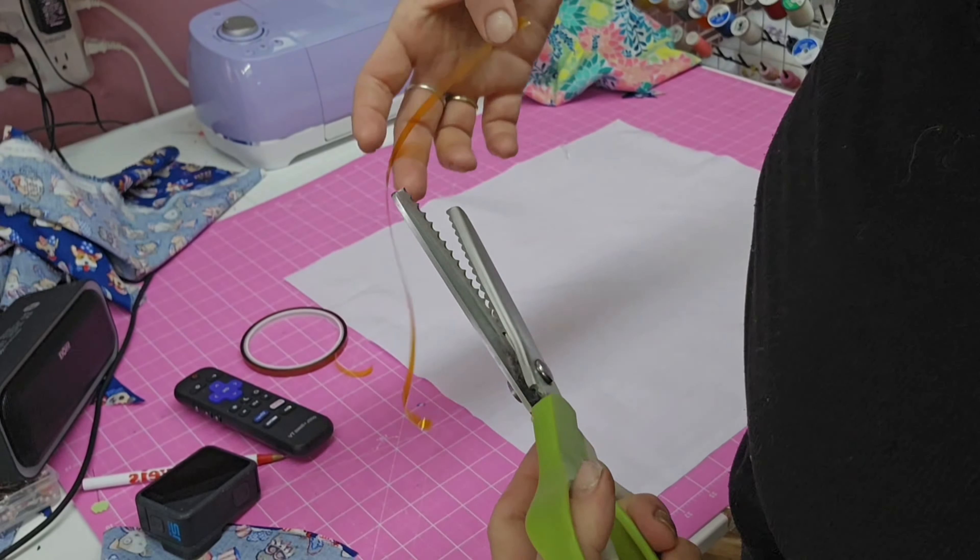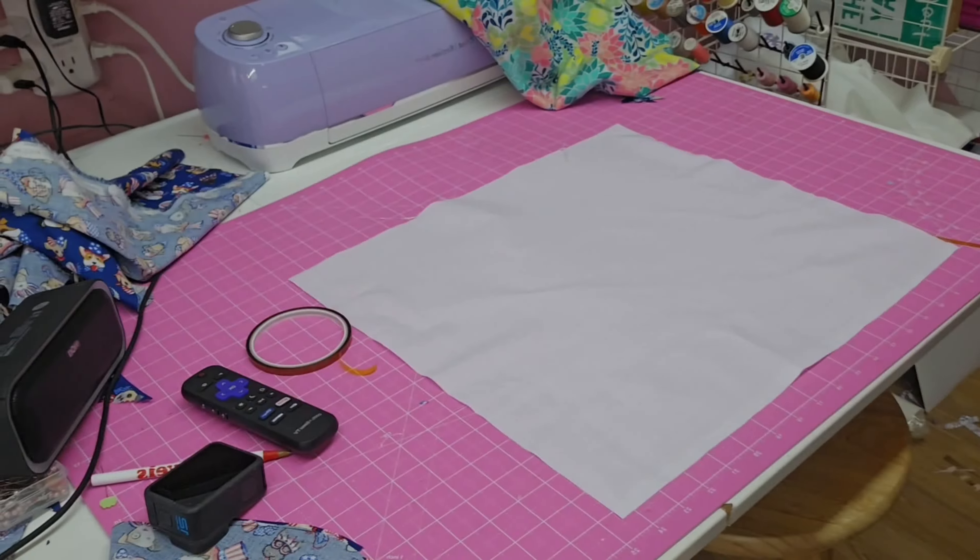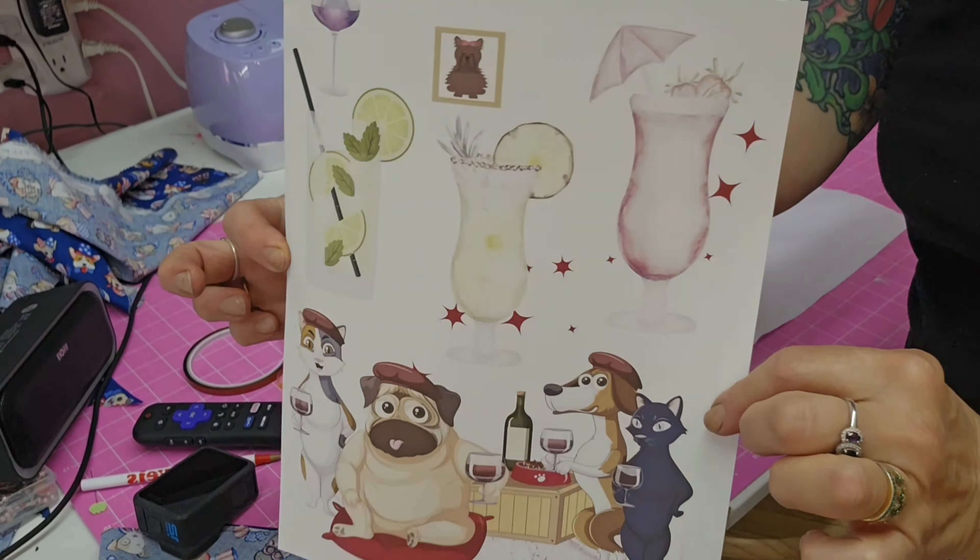I'm getting some sublimation heat tape and cutting a couple little pieces so I can tape my sublimation design on the front of the fabric.